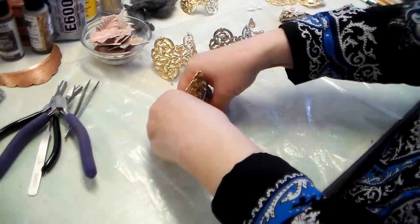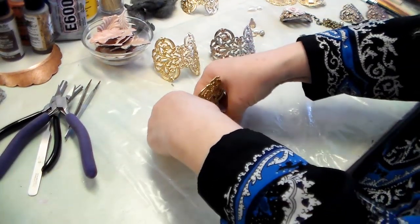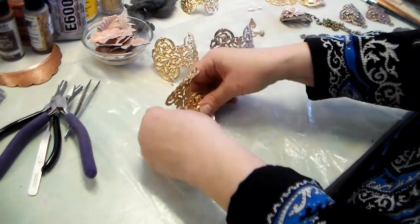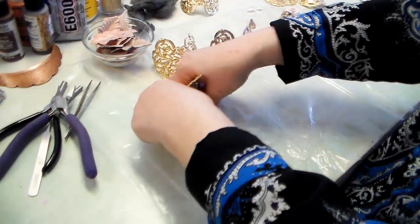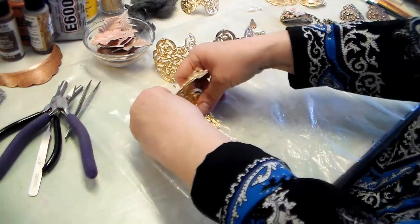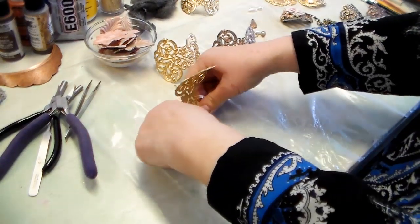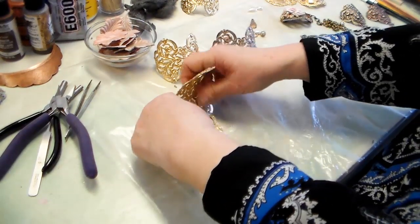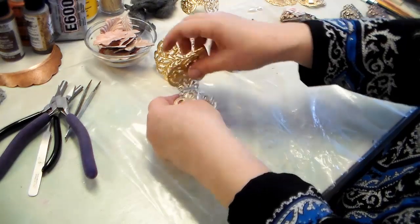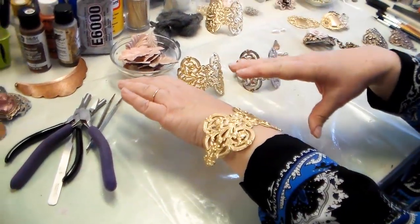You just sort of change the placement of your thumbs, keep moving and working it out. You can absolutely do it. We have a Ruby Lane store already — I'll have to put that link on for you sometime because a lot of our video pieces are in there. But you can see I'm getting this nice and round.